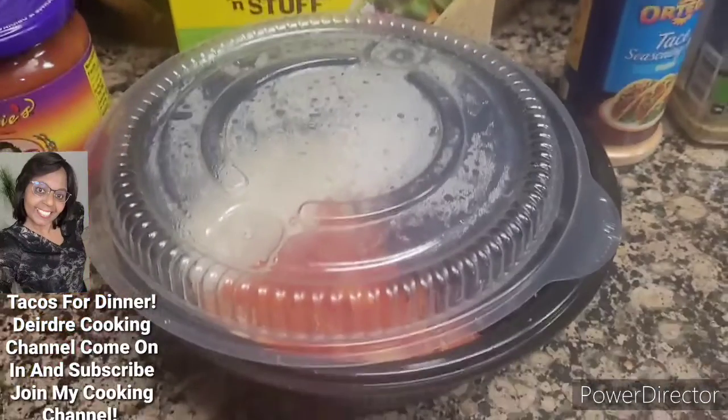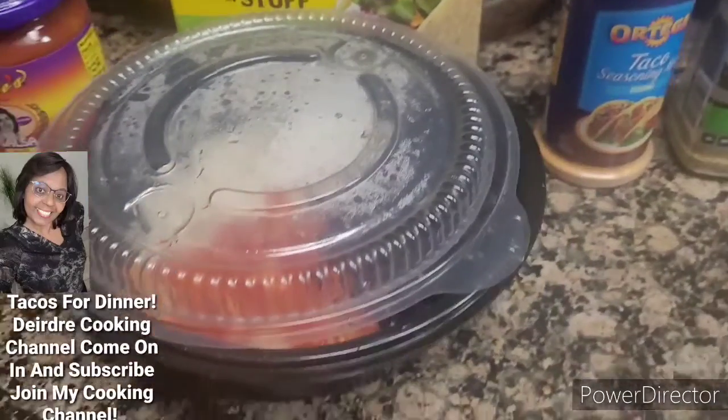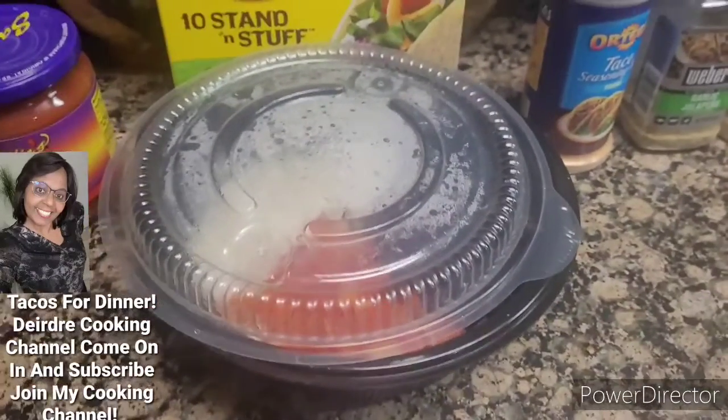Hello you guys. Welcome back to my kitchen. Today I'm cooking taco. Happy Tuesday you guys.